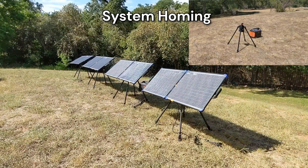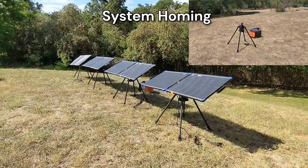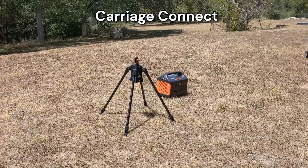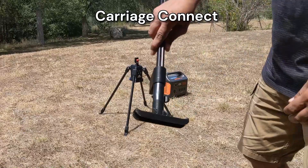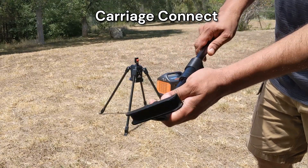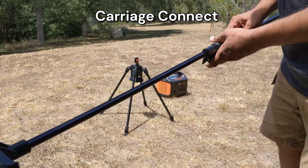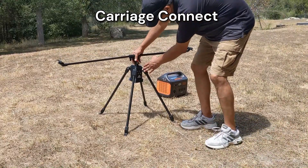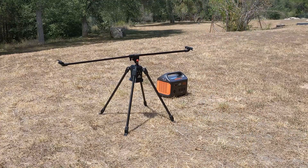The natural home position for the tracker is also the most convenient position to mount or unmount a solar panel. The next step is to connect the carriage to the tracker. Unlock the telescopic segment of the carriage and pull on the carriage plunger while lowering it onto the main bracket of the tracker. Release the plunger and it should click — the connection is now complete.